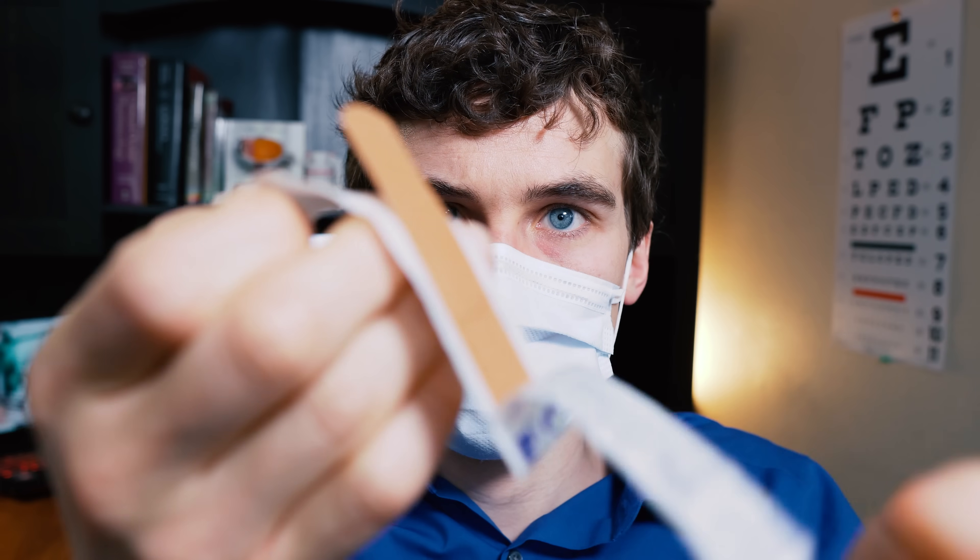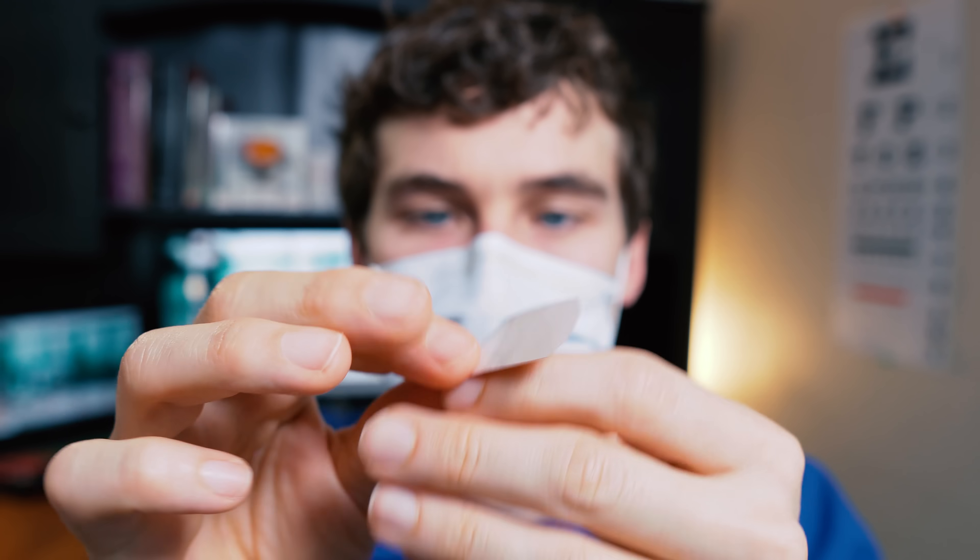Another cool thing is that if you're really trying to do the budget route, you can just use some band-aids that you have around the house. You may need to use a couple of them because you do want to get across the entire top of the mask, but I've done that as well and it does work.